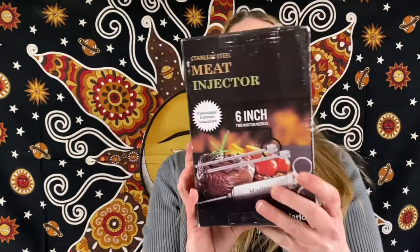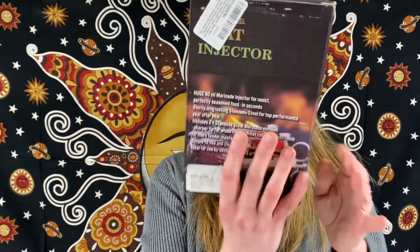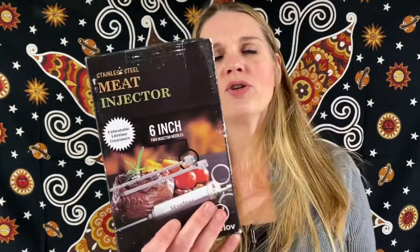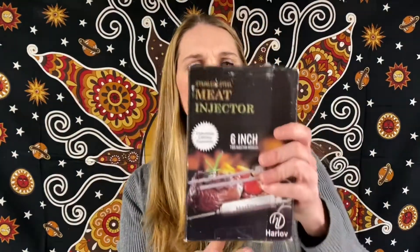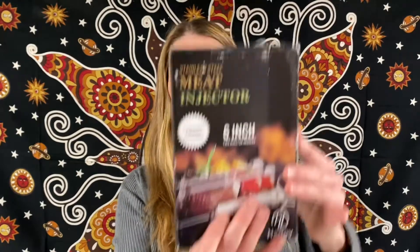This would be good for a turkey — we have a meat injector, six inch, with two injector needles. So if you need to marinate anything, especially turkey, you want to make sure you're not overcooking it. Keep injecting it with juice to keep it nice and juicy.